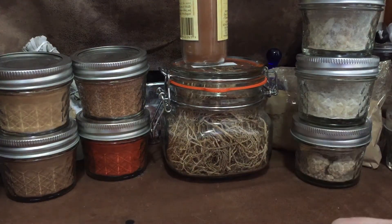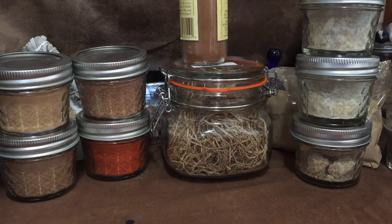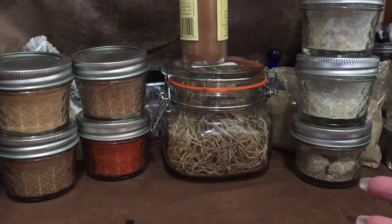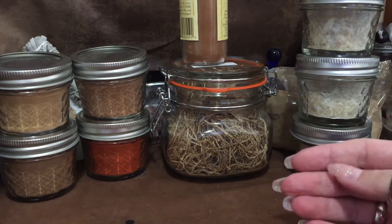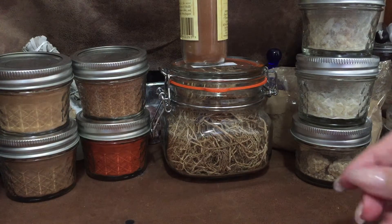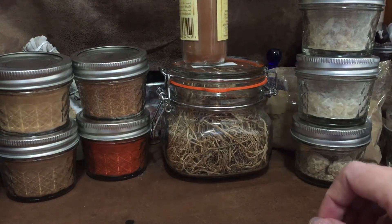Hey guys, I was getting ready to sit down and make some incense and I thought it had been a while since I'd done any videos on this. It's one of the things I actually really like to do. When I started, I had a different channel and ended up getting rid of it — I wish I hadn't. I started some of those videos on this channel and then fell out of it once I got into the bath stuff. There are a few early videos up if you want to go back and look.